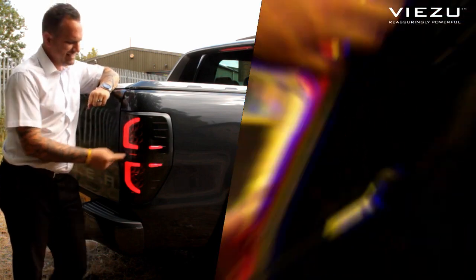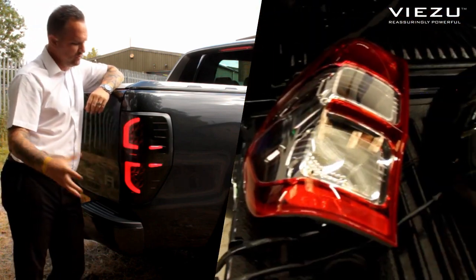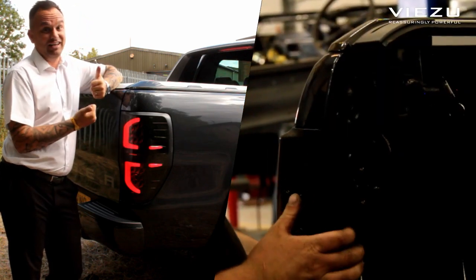For you Ford Rangers and Fusias, as you can see, these are totally different to the standard ones. We've removed the standard units and replaced them with a smoked LED unit — you've got to get a set of these.